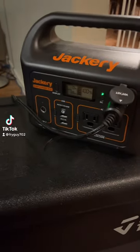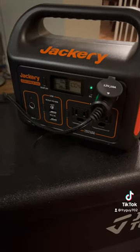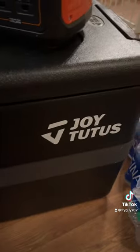What's up, TikTok? I just got the Jackery Explorer 300. I got it plugged into the Joytutus here. I got a few water bottles in there as well.